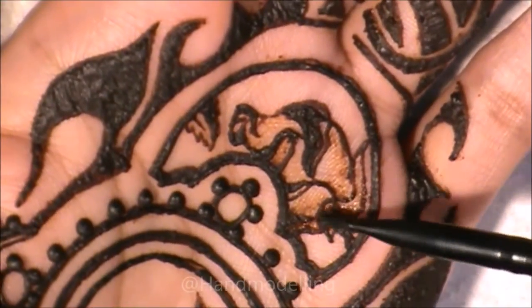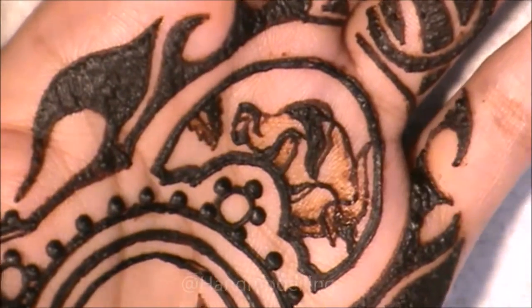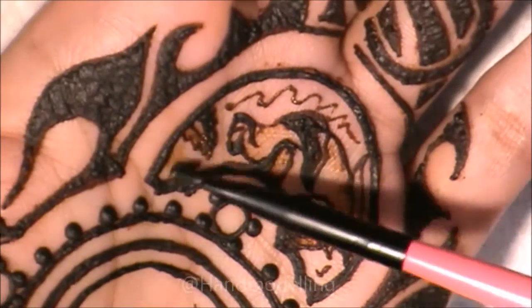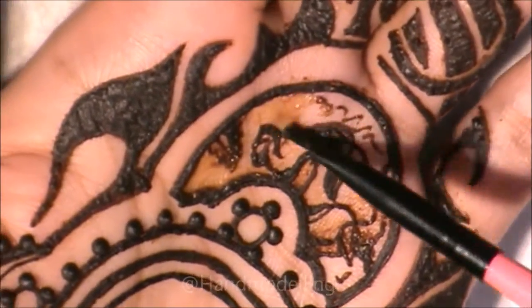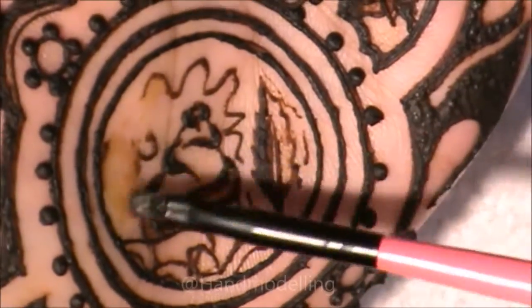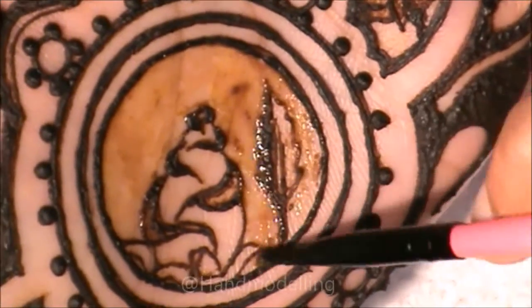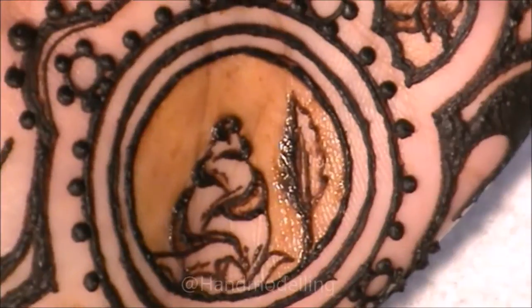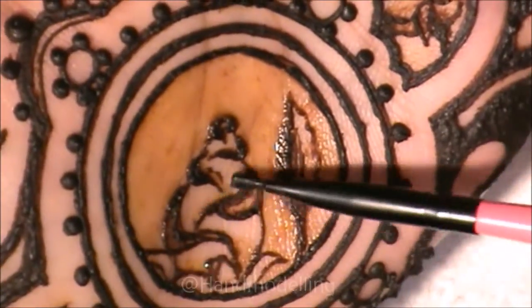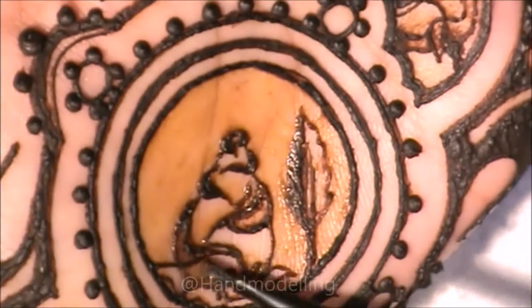Now for the two-tone henna. The basic technique we're going to use is putting dollops of henna in and then using a wet paintbrush to spread it around. If you want the stain of the two-tone henna to be darker, just keep adding dollops of henna and spreading it around. For this design, we want the roses to be lighter than the background, so we're going to add more henna into the background. In terms of where we're putting the two-tone henna in the roses, imagine on a real rose where the shadows would fall — that's really where we're coloring in.